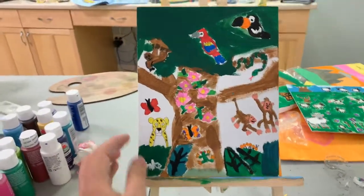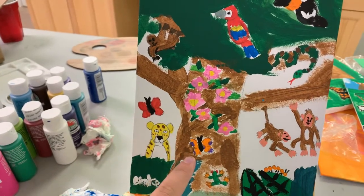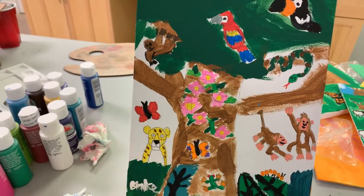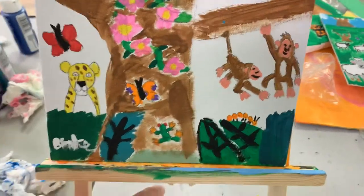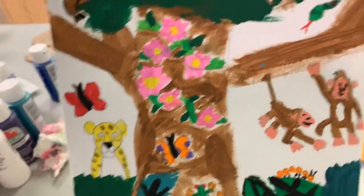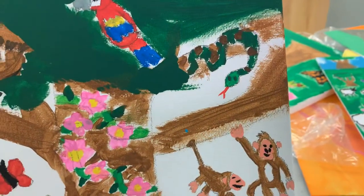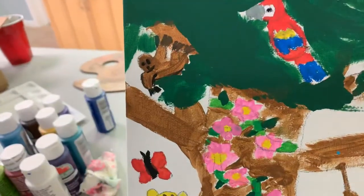Here's a rainforest painting I did. It's very beautiful — there's vines with flowers, butterflies, snakes, and there's some monkeys on the trees, a little caterpillar on the leaf, a little tree frog, a jaguar, a snake on the tree branch, a macaw, a toucan, and there's a sloth.